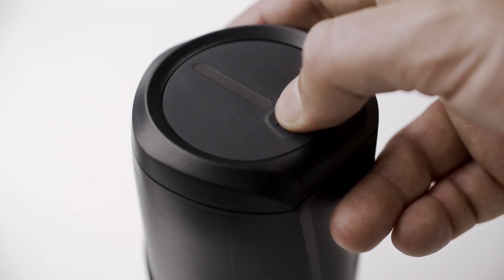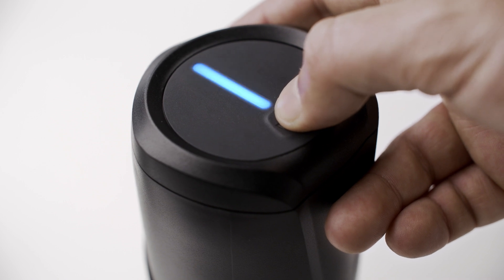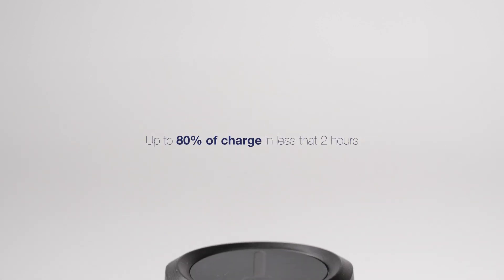Then check that the Range Extender is charged by pressing the button on the top and observing the charge level. You can charge up to 80% in less than 2 hours.